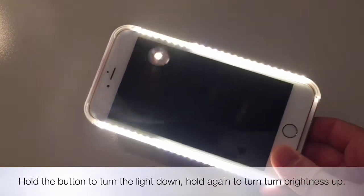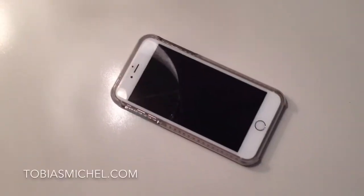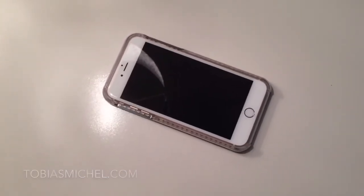And if you want to see how it actually looks while filming me, you can find that video on my YouTube channel. For any more questions, find me at TobiasMichel.com.